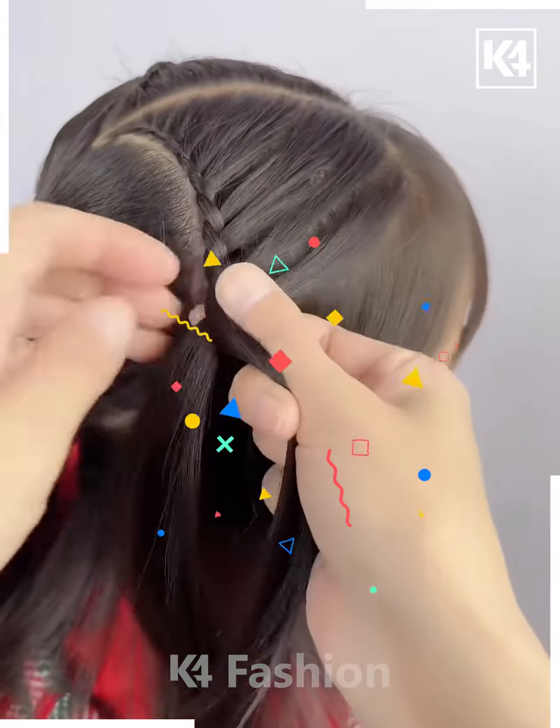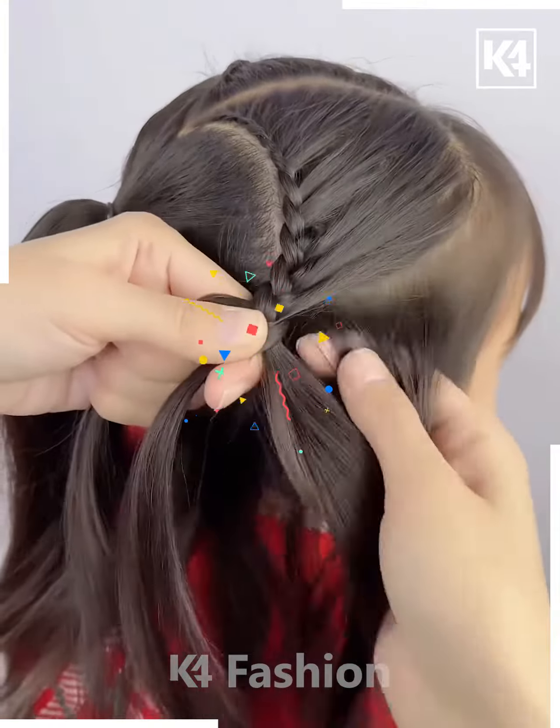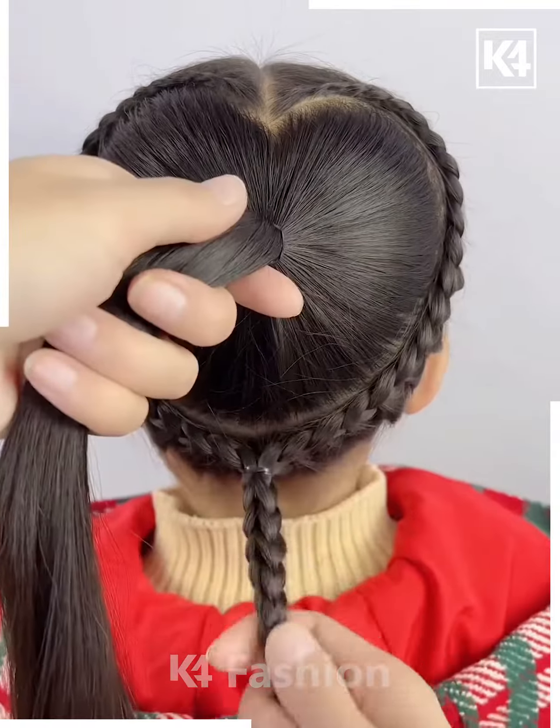After it's ready we're gonna repeat the same process with the other side as well, and you can already see your heart shape. Then we're gonna join them together at the back, and now your hairstyle is ready and looking so beautiful. You can even modify it as per your choice.